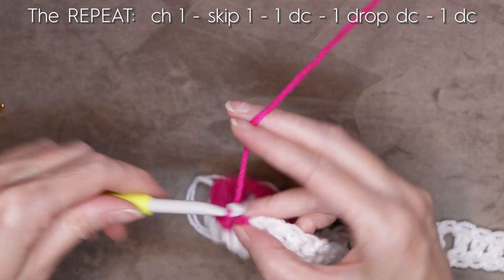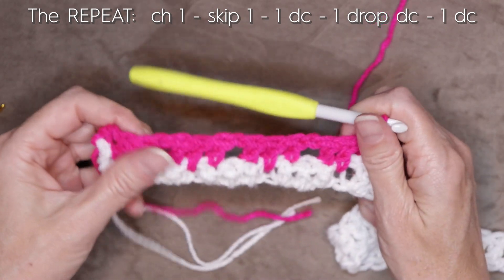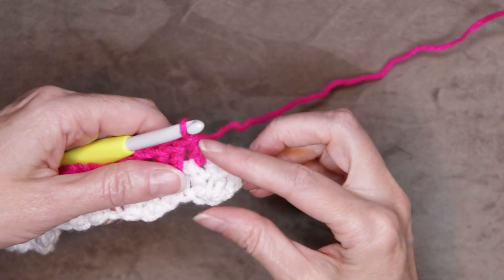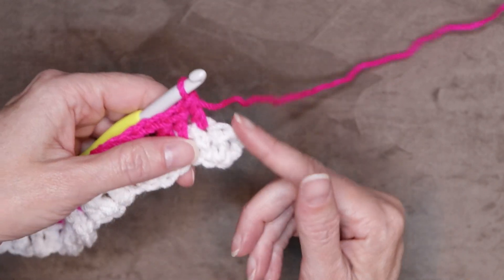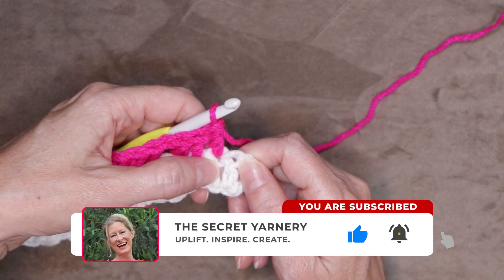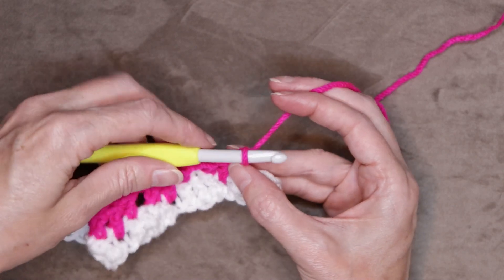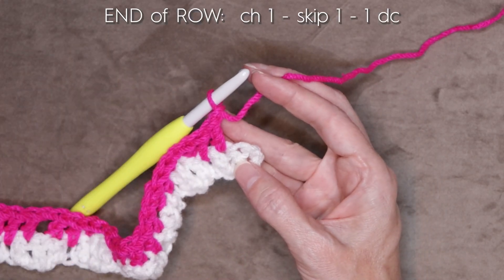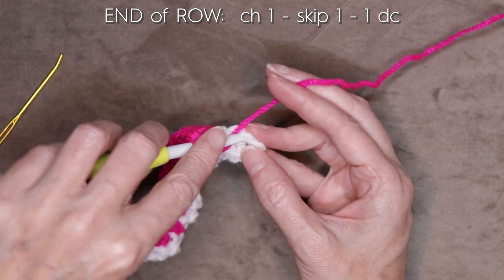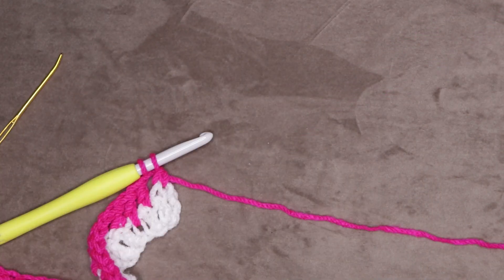You can pause the video and keep working along this row, and I'll meet you when we get to the end. After your last set of three, you will have this little circle left. Our chains count as double crochets in this pattern, so this is our last set of three. Skip the center double crochet and use the top of the chain three as our third double crochet. At the end of the row: chain one, skip one, into the top of our chain three, one double crochet — but leave those last two loops on your hook. Then cut your yarn leaving a long tail for your tassels.